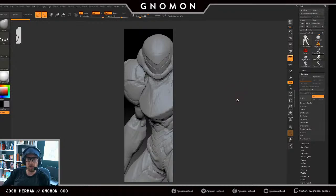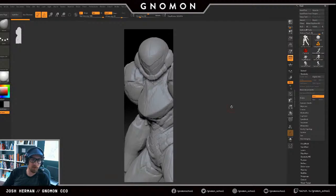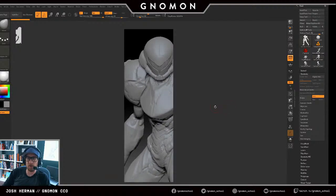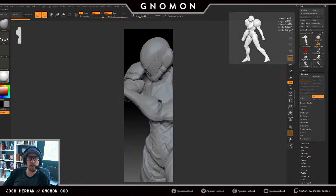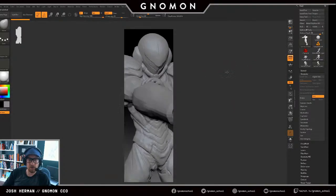Brian Wynia — hello Brian, hope you're doing good, man. Brian Wynia was the first person I ever started teaching with. Brian is an excellent teacher and a super good ZBrush creature character artist and concept artist.